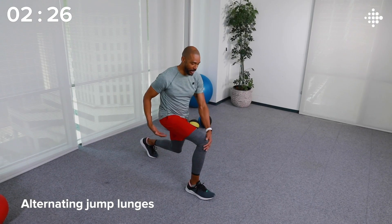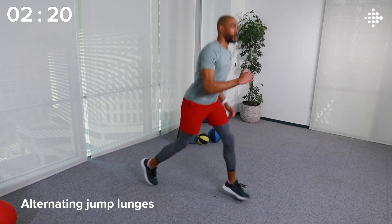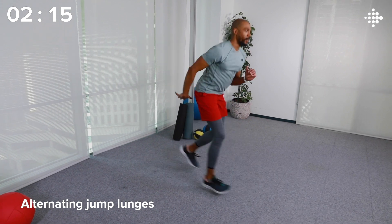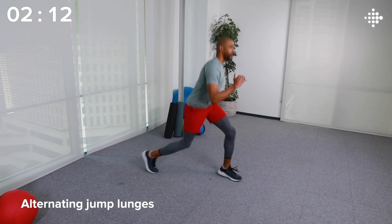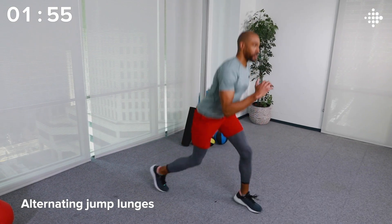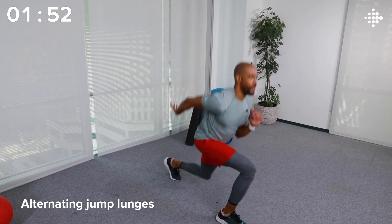This last move, we're going to end on a high note. We've got alternating jump lunges. Come down to a good lunge position — 90 degrees on the front, 90 on the rear. Jump up, switch legs, and keep going. As you do this, you might move up a zone or two, and if you get into peak, try to only stay there for 15 seconds or less. We don't want to hang out in the red zone — we just want to touch it. Five seconds left. And time!